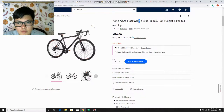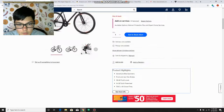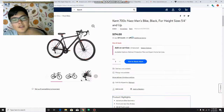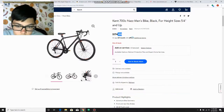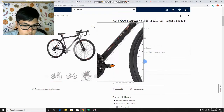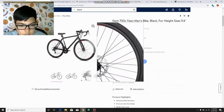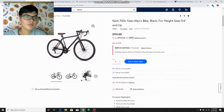This is the Kent 700C Naz Men's Bike, for height sizes 5'4 and up. It has a little bit different specs — adventure bike geometry and disc brakes. Disc brakes are kind of newer brakes that are better, so that's cool that this bike has them. This is kind of a more transitional road bike, a little more money. I never owned this bike, but it does have the old lever-style front shifters — kind of the same system as the first bike.